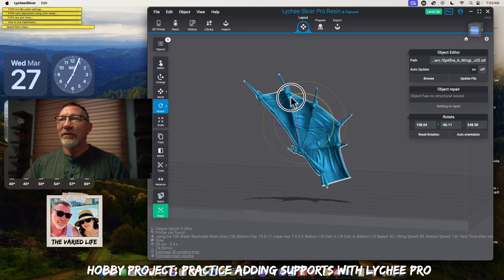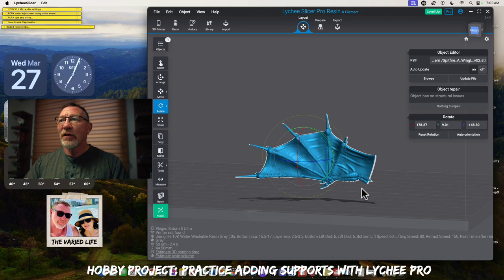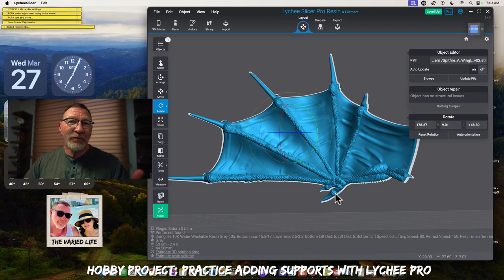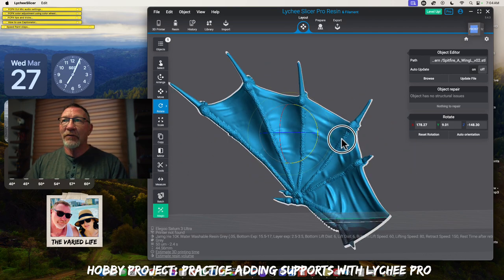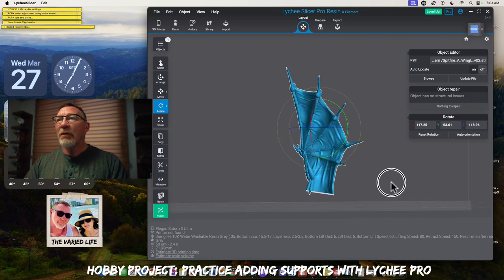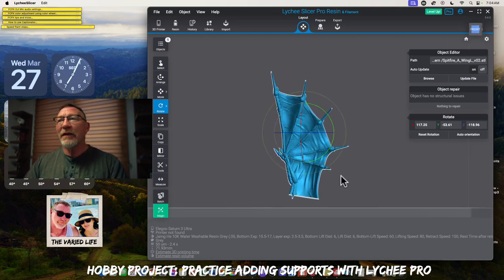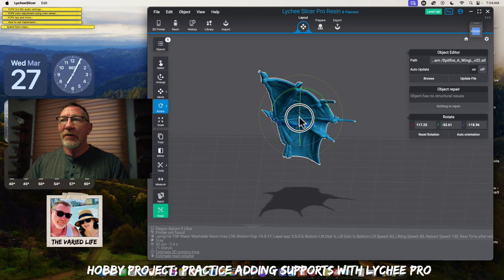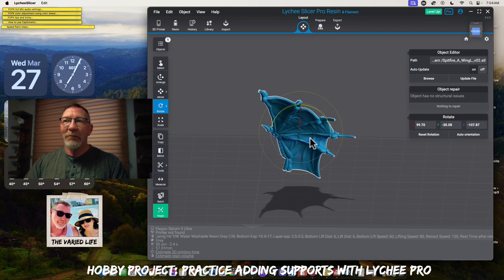We could orientate it so that along this bottom edge you could put some medium supports and it would do really well. Because it's in that shortened position in terms of slices, it wouldn't take so long to print versus putting it in an upright position, which would obviously be more slices. The one thing I look at is the shadow. If I go like this, I know there's going to be a lot of area where I'm going to have to add supports.